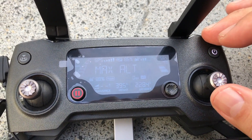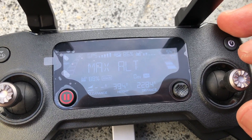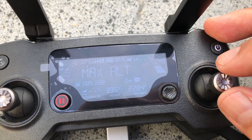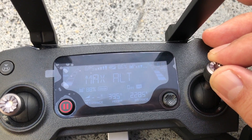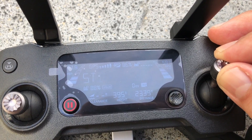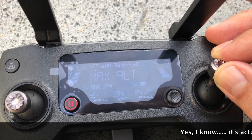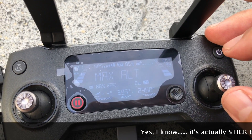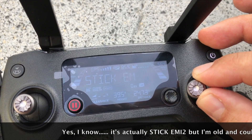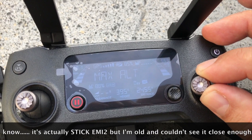I wanted to post this video to show you one of the messages we're getting. You can see the distance the craft is out there, but whenever you take the right stick and move it to the maximum in either direction, you get this stick EM12 error message and the remote control vibrates. It doesn't matter which direction — left or right — you'll feel the vibration in your controller.